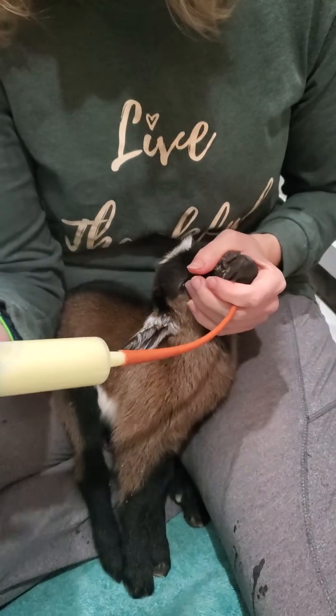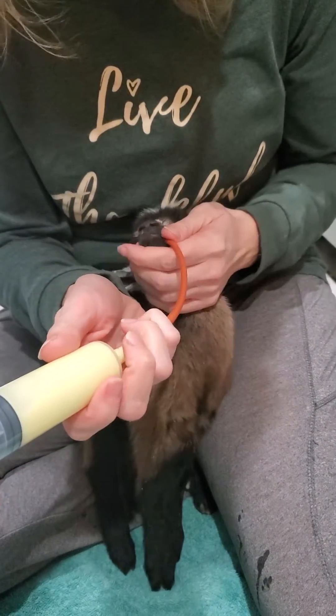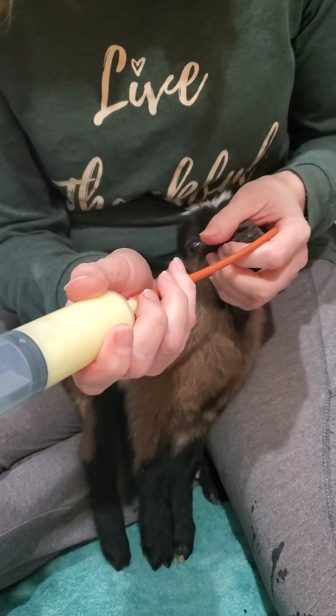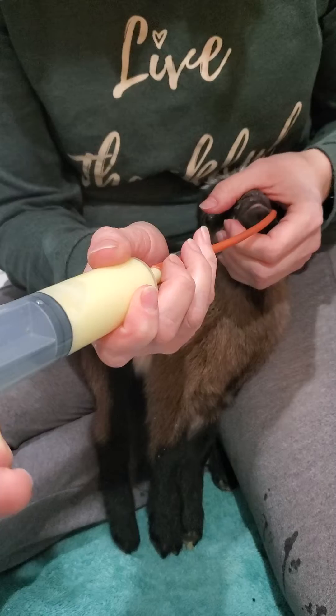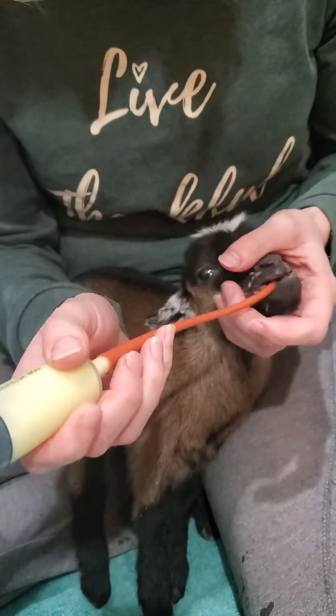There it goes. I'm gonna have some help here — push the plunger down because I don't want her to spit this out. In this process you're okay, probably pee on you so don't wear those clothes.